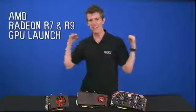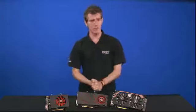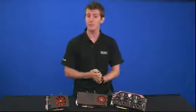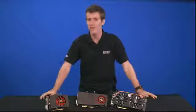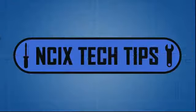Now there have been some complaints that the set here on NCIX Tech Tips is too blue, to which I have only one thing to say. Yo, listen up, here's the story about some new cards from AMD that are using the same architecture as their previous cards.